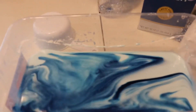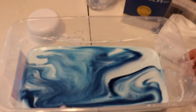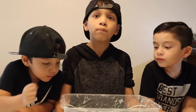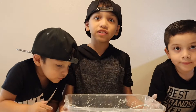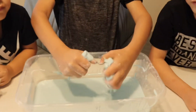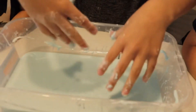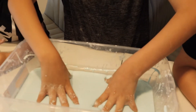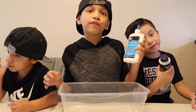We ended up adding more cornstarch, so we added one and a half boxes of cornstarch and one bottle of water, and this is what it ended up like. As you can see, it's super hard right now, and then as I drop it slowly — it's hard — and then oh! So we're waiting for the oobleck to get ready.